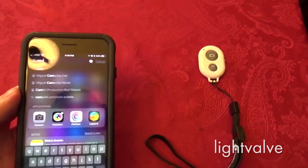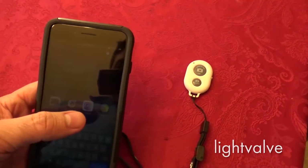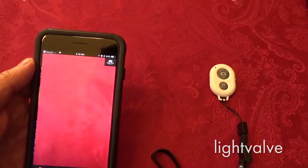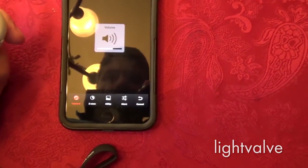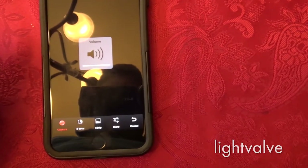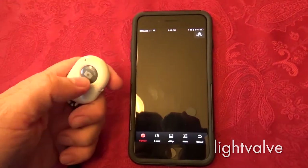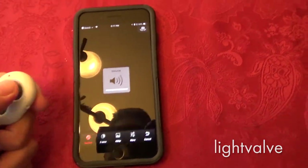I'm going to try both of these Bluetooth remotes on a few different apps. One time-lapse app that I have is called Lapse It. You can see it's just changing the volume — turning the volume up, basically. So the Cam Kicks remote does not work with Lapse It.